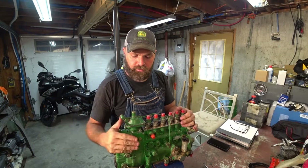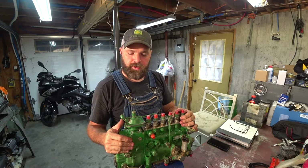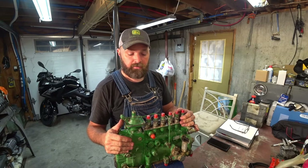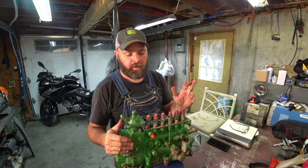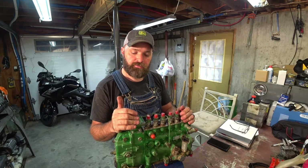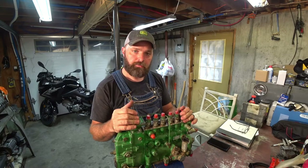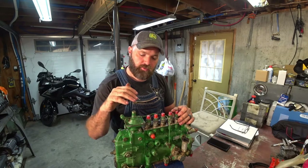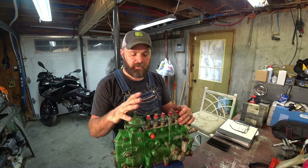Welcome to the Bearded Gearhead channel. Tonight I'm going to dig into a P-Pump off of a John Deere tractor to try to figure out how to turn it up myself, based on a bunch of reading and research I've done. I'll stress: don't do this at home. Don't be an idiot like me. Send your pump out to a pump shop. Uncle Sam doesn't like it either — it could be illegal.